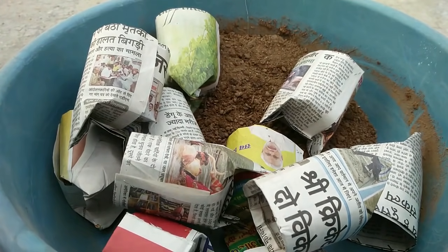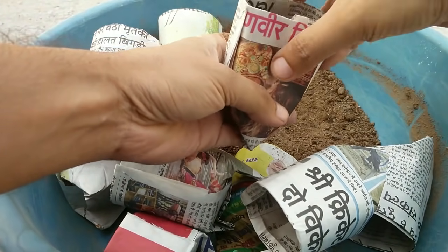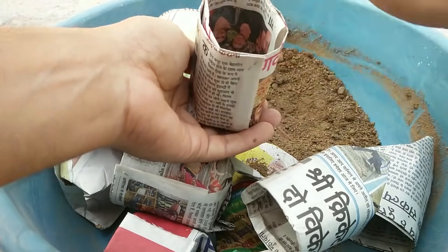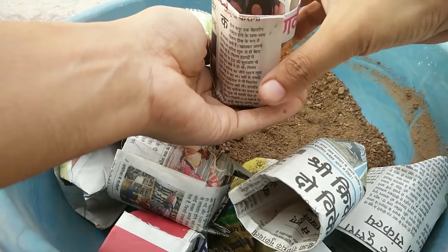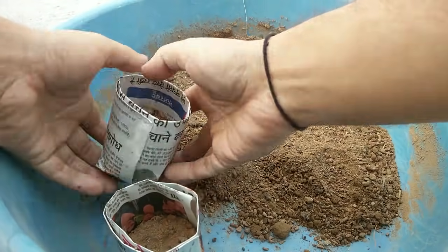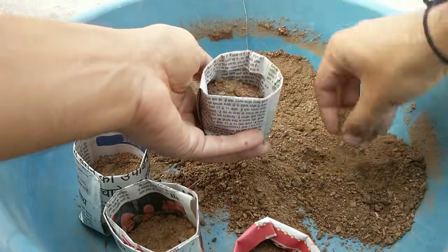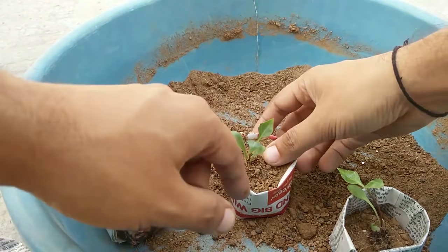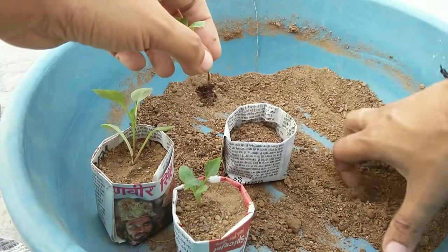I am using the same mix for transplanting these plants — four components in equal proportion: normal garden soil, cocopeat, sand, and any compost. Now I will just fill these cups. I have taken out a couple of seedlings from the pot.